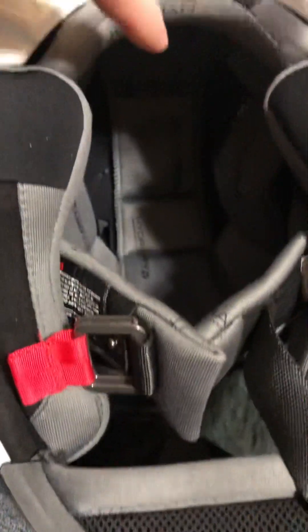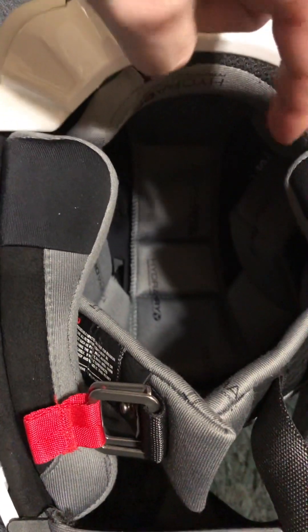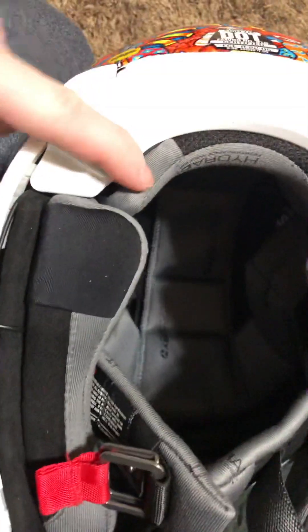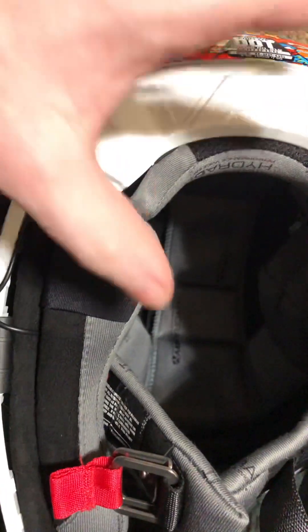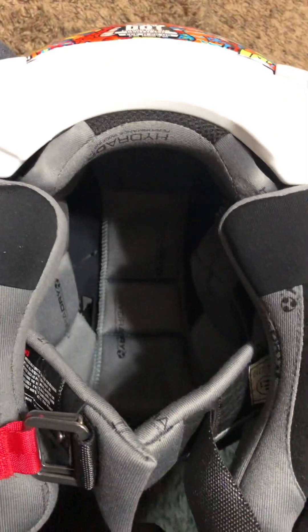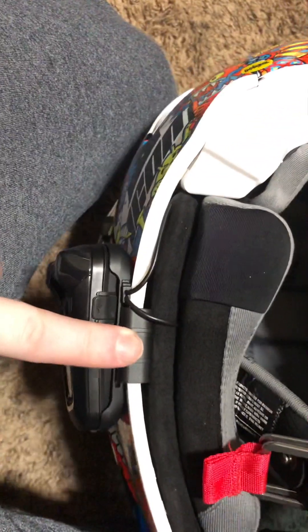I stuffed the headliner in the visor area to get it out of the way. In the MIPS, there are two snaps in the back and there are holes in the MIPS where the snap goes through, which holds the MIPS in place since the MIPS needs to be able to rotate. Getting this on was a pain trying to slip it on.